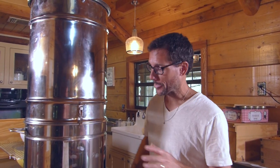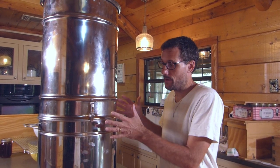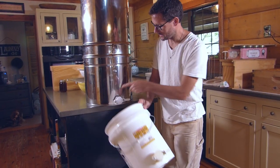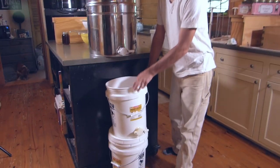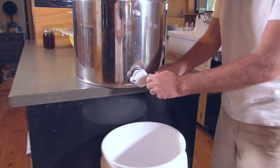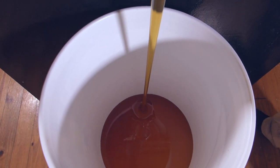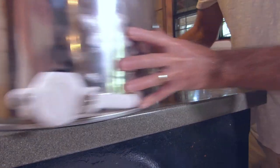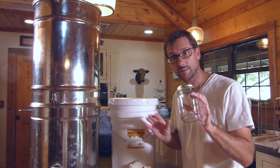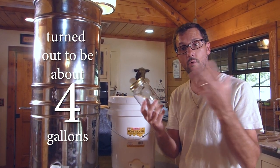Before we wrap this video up I want to see how much honey we've got in here. All we did was lift this up to get it elevated above this bucket — one of my honey buckets that has the same gate. So we're going to drain honey out of here and into here so we can see how much there is. The final step is to put the honey from the storage bucket into the containers you're going to keep or sell it in.